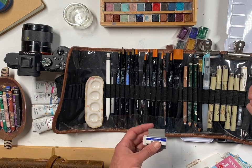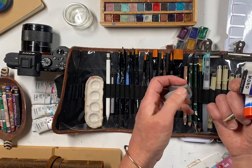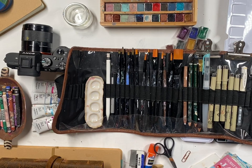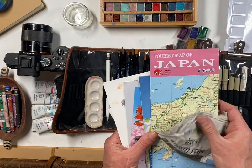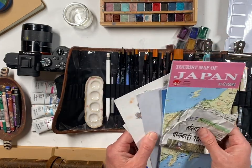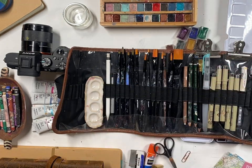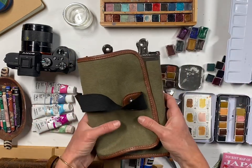In the little zipper pouch I'll have my sharpener, small scissors, a standard school glue stick, a kneaded eraser or mono eraser, and paper clips. Paper clips are great if you're collecting things on the go — maps, newspaper clippings, bookmarks — things you can take home with you even if you don't do a lot of artwork when you're traveling.